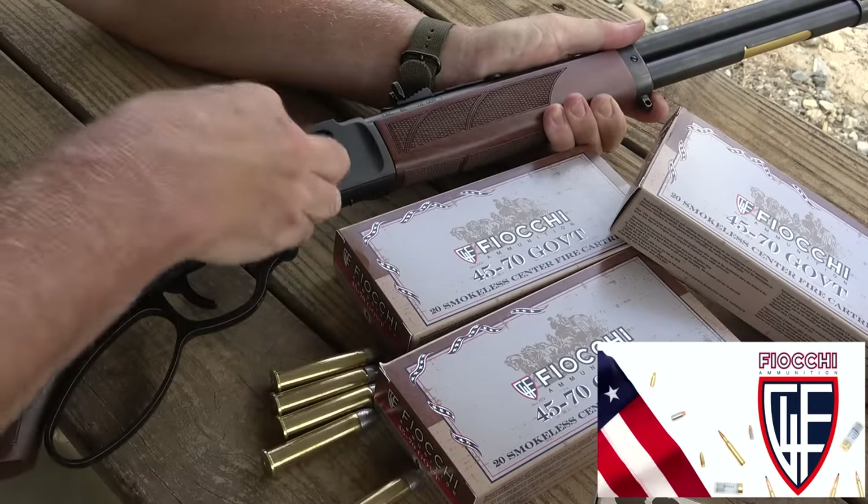The big difference with the side gate is it makes it really easy to load. You can get those rounds in there really quickly from a bandolier or from your belt if you have loops. What I really love about the tube-fed is you can load it very quickly initially — drop your rounds in and load it. And when you want to unload it, there's nothing worse than having rounds in the magazine and having to rack the lever every time — that's just not safe. The .45-70 definitely packs a punch.